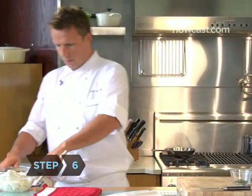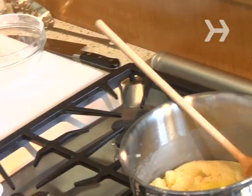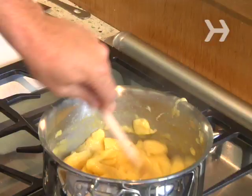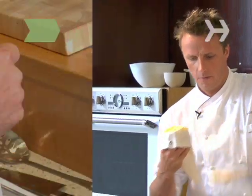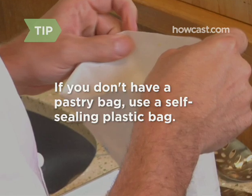Step 6: mix in 4 eggs. We're going to start incorporating the eggs. As you go along it's a little harder to mix — it's already got so much egg in there. Step 7: spoon the dough into a pastry bag. If you don't have a pastry bag, fill a self-sealing plastic bag and cut off one corner.